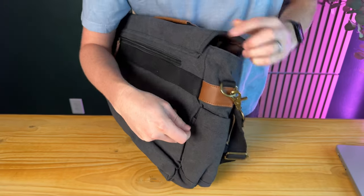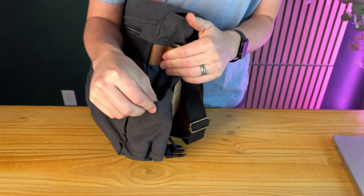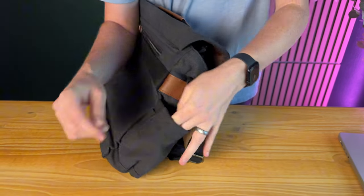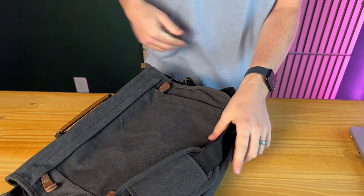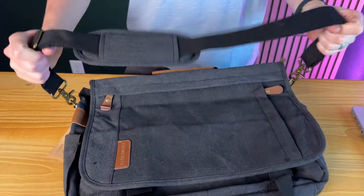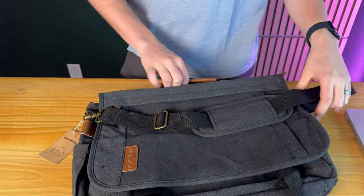On the sides you have these really nice bungee water bottle compartments on both sides — they have lots of room to pull out, which is really handy. And then there's this nice big shoulder strap that is fully adjustable with metal buckles, and then a carry handle.